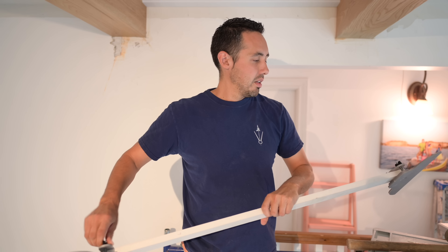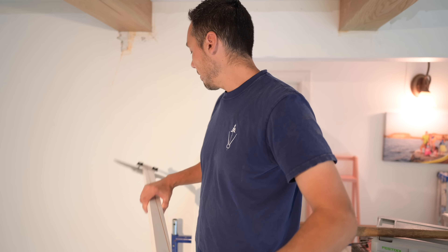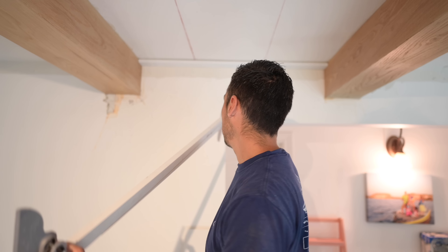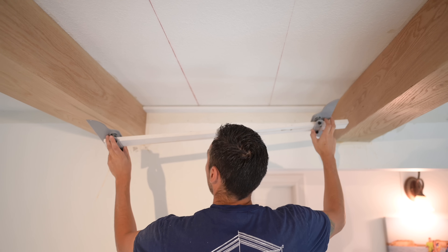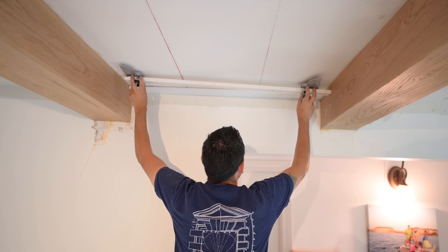We've got five beams, which means we have six of these locations to fill in. Again, we're going to be here for a very long time, but it's okay — you've got to block that out when you're doing carpentry. It's a game of endurance.